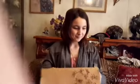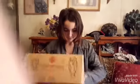Okay, now you gotta cut a hole in the box. Now you gotta get the magnifying glass — yes — and then you gotta tape it in, or glue.